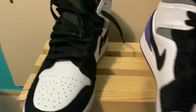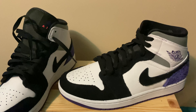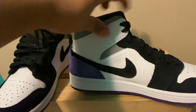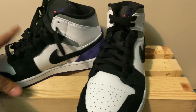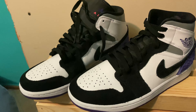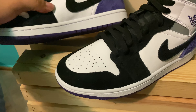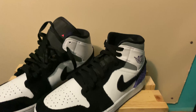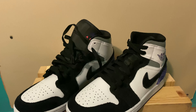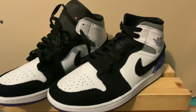This is the Varsity Purple colorway, by the way, in case I didn't mention that. Here they are — pretty simple, your basic Jordan One. Really nice colorway, I really like the suede touches on this. I think these are pretty fire — I would definitely keep them if they were my size, but like I said, they're half a size smaller.